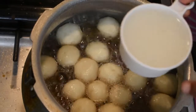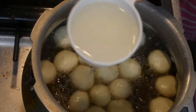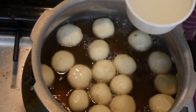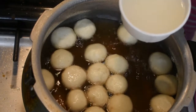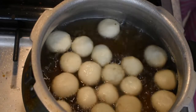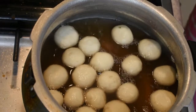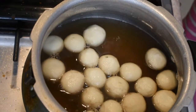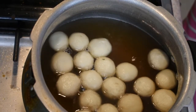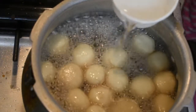Put the sugar syrup in a small cup and add 1 teaspoon of maitha. It is a thick layer. We will cover the layer. Add a little bit of water.